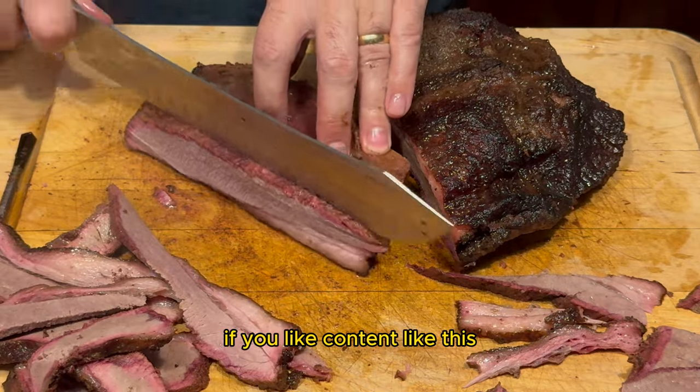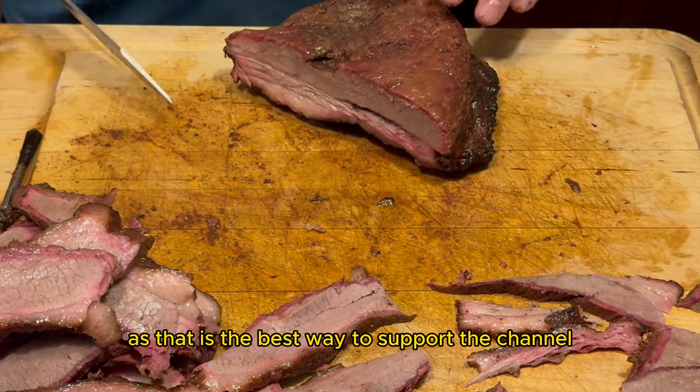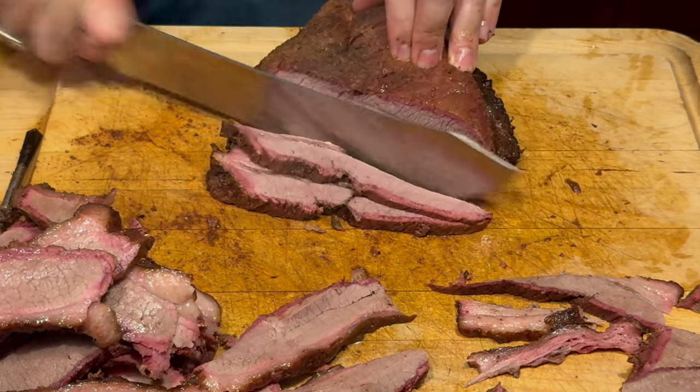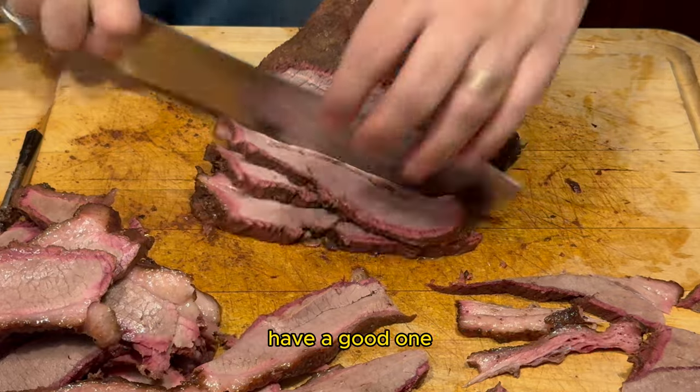If you like content like this, make sure to like and subscribe as that is the best way to support the channel. Check out SmokyBeginnings.com for all our recipes, the link is in the comments. And until next time, keep those fires burning and those taste buds tingling. Have a good one.